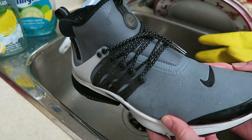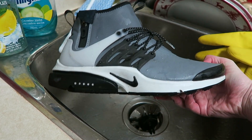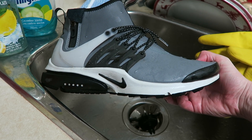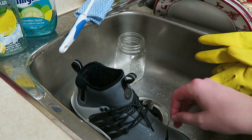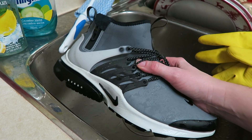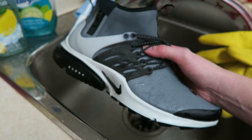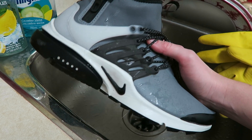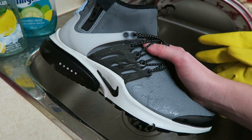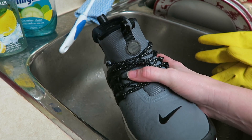Definitely recommend a pair. They are retail around $200 Canadian — not sure what they are in the states. Definitely pick up a pair if you can. I always say that about Prestos — pick up a pair of Prestos, like a tongue twister. Anyway, I'm going to throw them on feet for you. Let me know your thoughts below, and thanks a million for watching. If you like this video hit that thumbs up, subscribe if you're new — I'll catch you on the next vid.